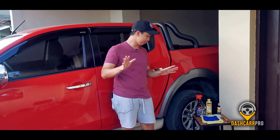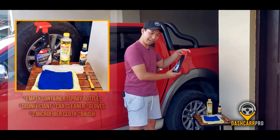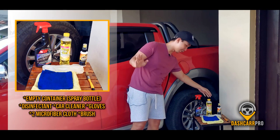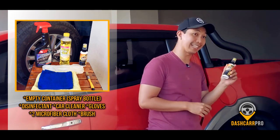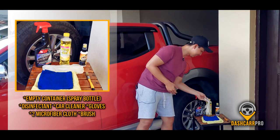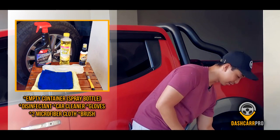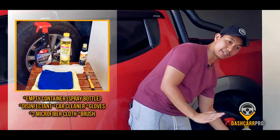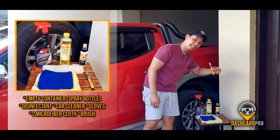Here are the things to use to disinfect your vehicle: an empty container, the disinfectant I showed earlier, one car cleaner — any favorite car cleaner will do — a pair of gloves to protect our skin from harmful chemicals, two microfiber cloths — one for cleaning and one for wiping out — plus a brush for hard surfaces that are difficult to reach.